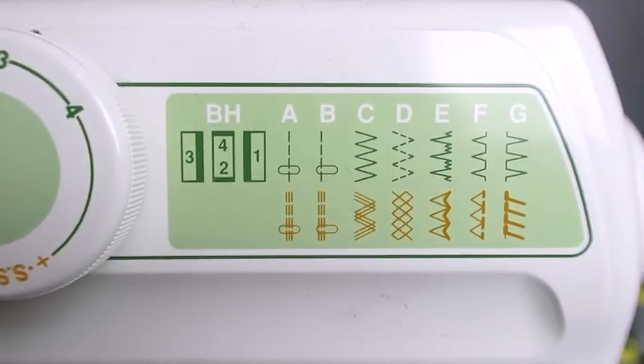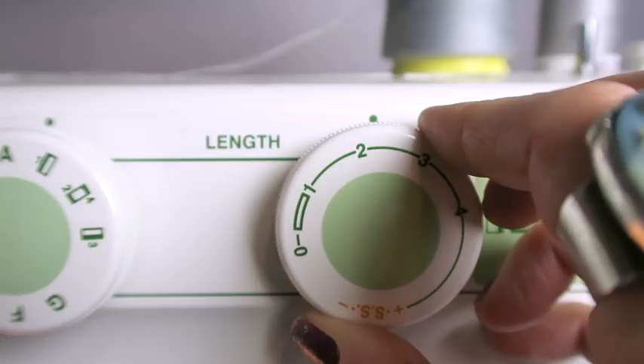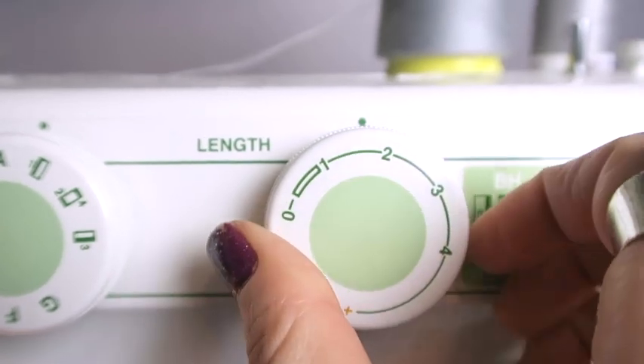I guess you could say I took a total gamble, and yes you'd be correct, but I could not be more pleased with my purchase. I love this machine because it has no fancy bells or whistles — it can only do a straight stitch, a zigzag stitch, and some minor adjustments for stitch length and width. The only fancy trick it can do is a buttonhole, and to be totally honest, if you're just sewing garments or project bags, you really don't need a fully tricked out sewing machine to get the job done.